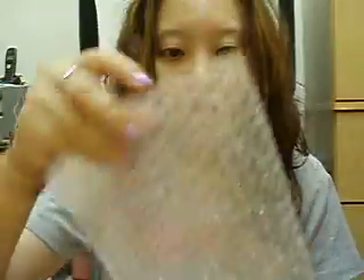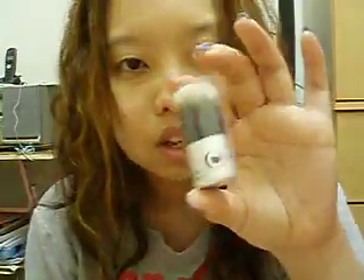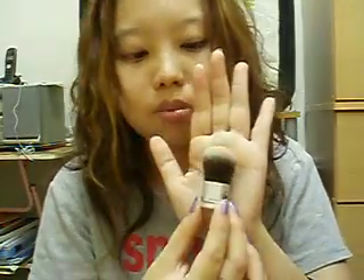Now for the second package — these are items I ordered myself. I got a baby kabuki brush from Everyday Minerals, ordered from my local store. It's really small — fits in my palm — and it's really soft.